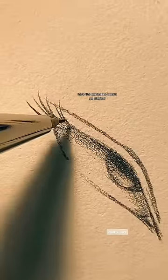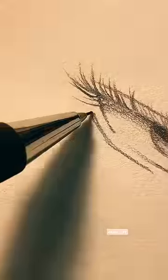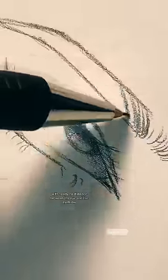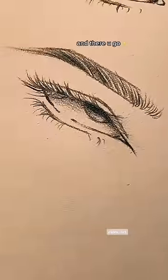Here the eyelashes would go slanted, with nearly no distance between the eye and the eyebrow. And there you go!